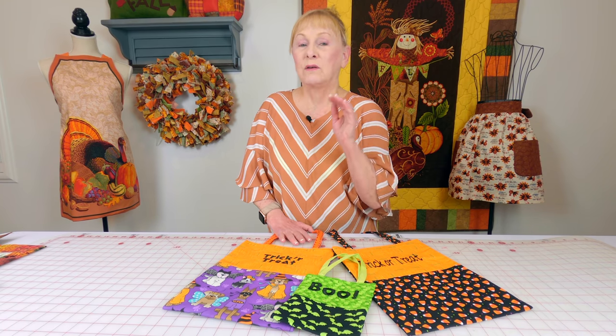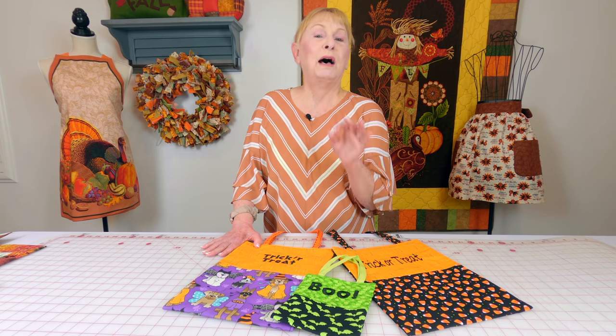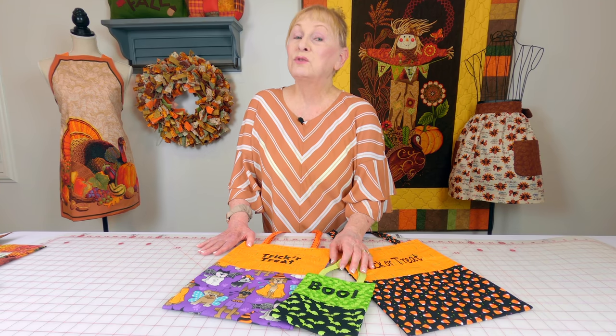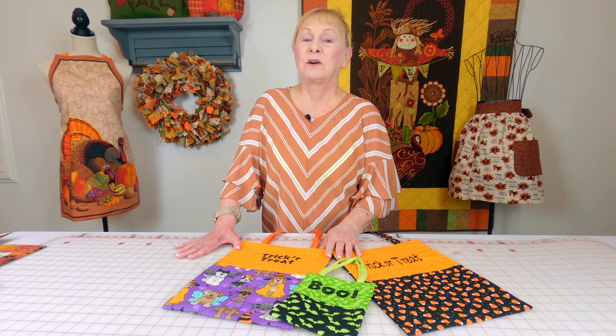I want to encourage you to start going into the fabric stores and looking at your fabrics. The sales aren't real good on them right now. When I was in last week the Halloween fabric was only about 20% off, but in about another month you're going to see it 40% off. So look for those Joann coupons — this is where I bought the fabric — so that you are ready for when all of the good fabrics start hitting the store. Christmas fabric is coming in just a little bit, and a little bit of fall fabric is in.